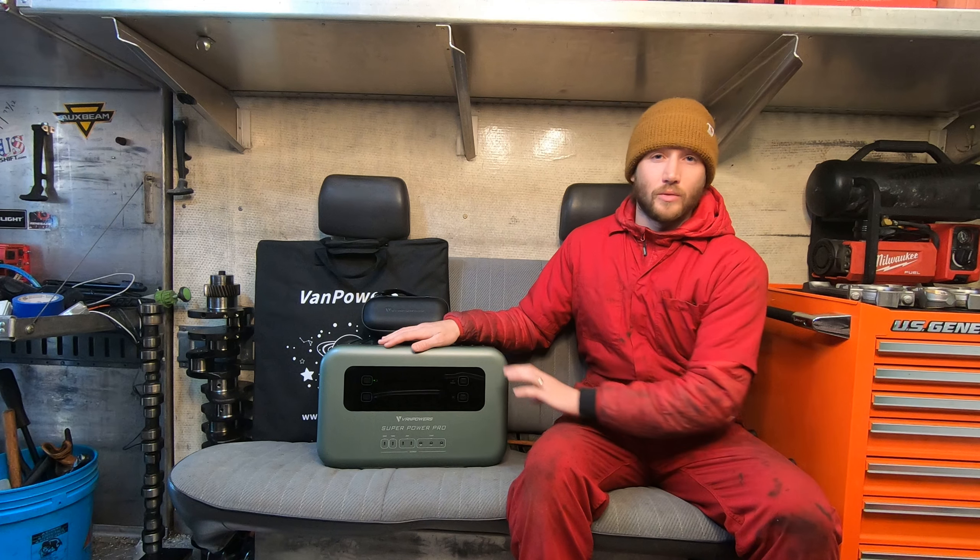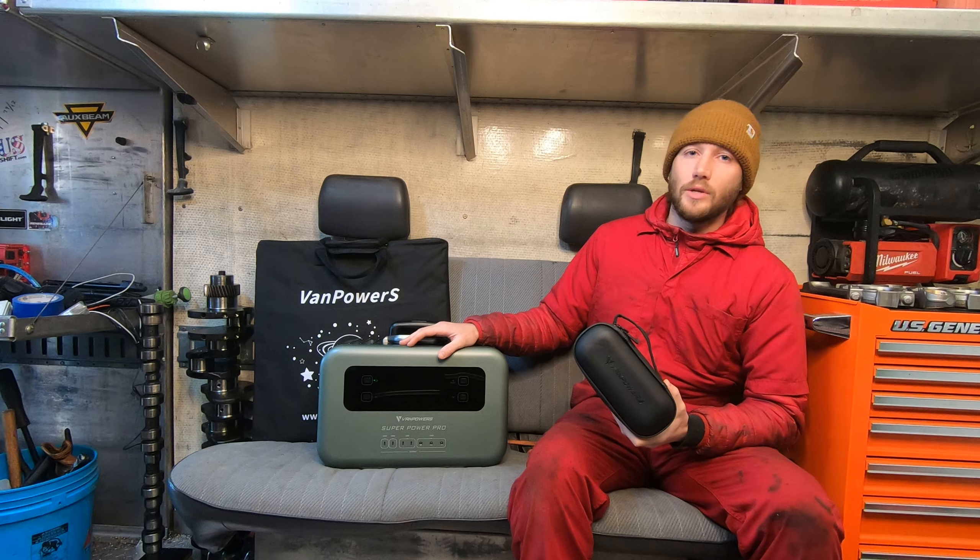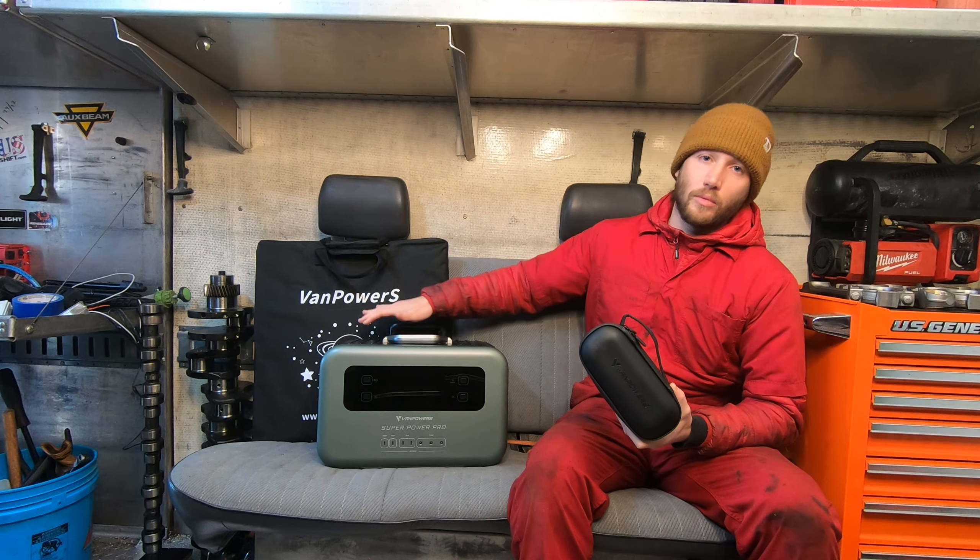VanPowers also sells a 2000 watt battery bank and it comes with a great case with some cords that you can use to hook various devices from the solar panel to the battery bank, or both.